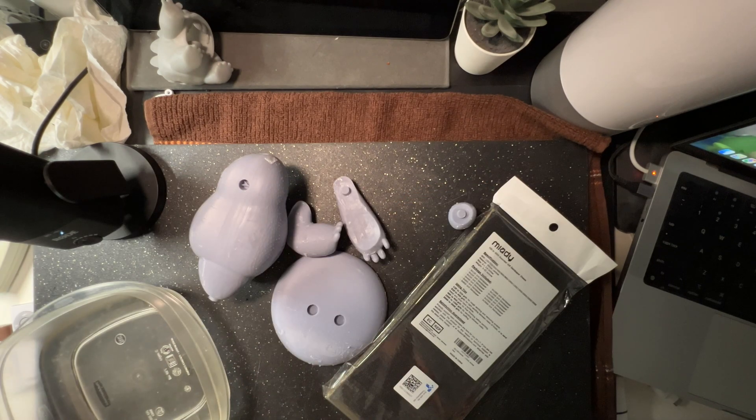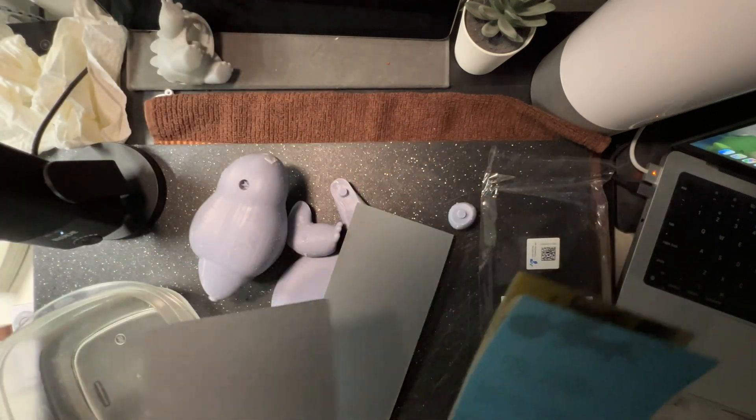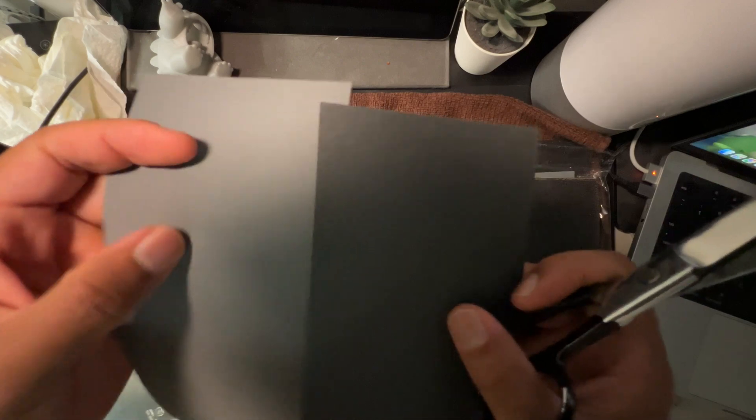Welcome to 'I have no idea what I'm doing.' I'm going to try wet sanding — I don't know if I need a lower grit or a higher grit. We have 2500 and 400 sandpaper here. The 2500 is really fine and the 400 is really rough.